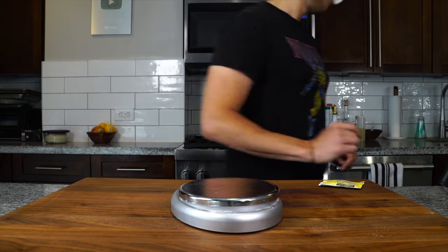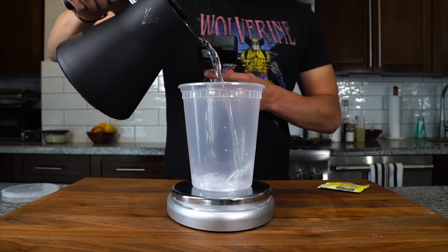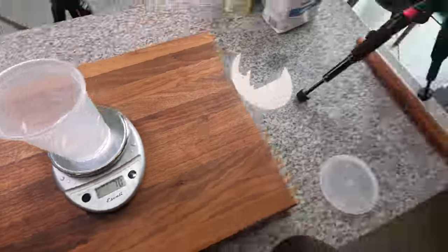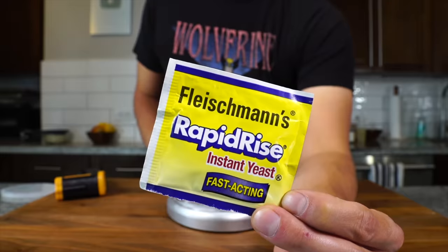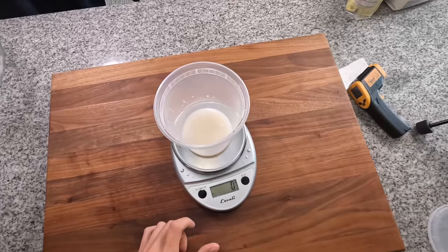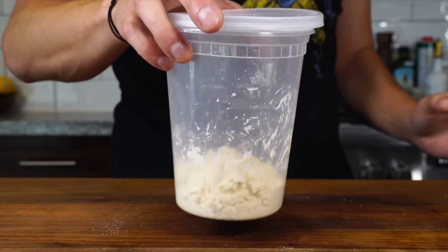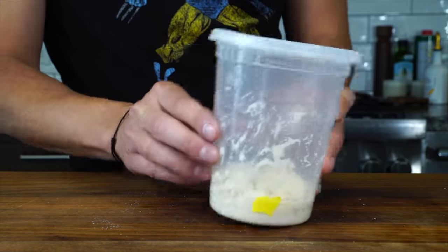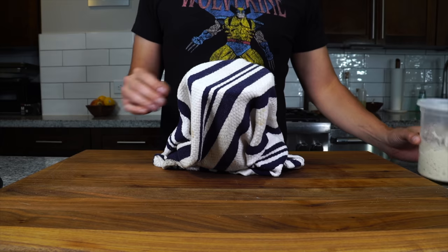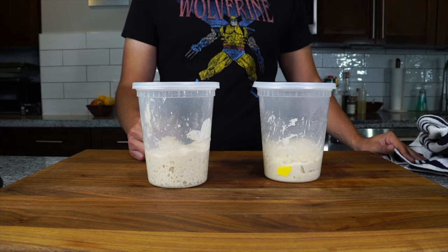Before we get into making the dough, we need to make our pre-ferment or starter. It's sort of like a mini dough you make ahead of time that gets the fermentation process started and improves the taste, structure, and shelf life of the dough. You take a scale — about 70 grams of water at room temperature, a quarter teaspoon or 0.5 grams of instant yeast, and about 80 grams of bread flour. Mix that well, cover, and let it rest for about 3 to 10 hours until it triples in size. You can mark it to judge how much it rises and keep it warm by wrapping it in a towel. Even after just 30 minutes to an hour, the starter we just made has almost doubled in size.